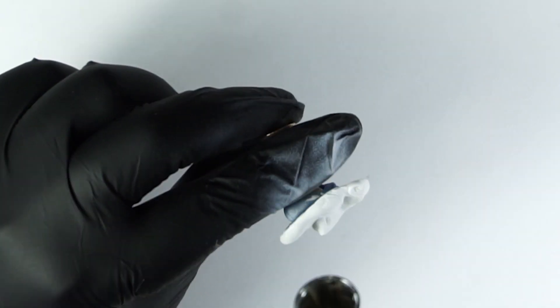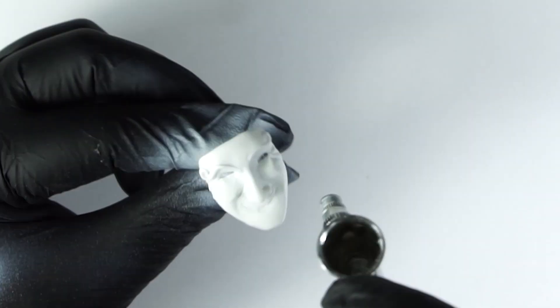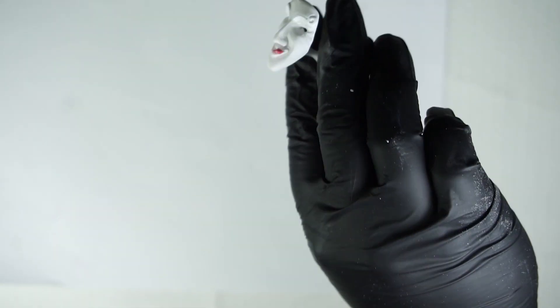Let's not forget about the aerograph. It helps us to create a thin layer of white color — it's the easiest part right now. Let's paint.